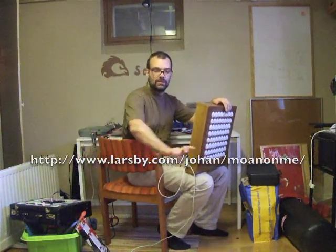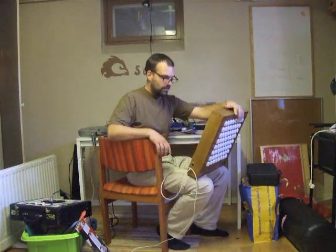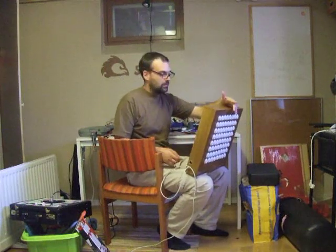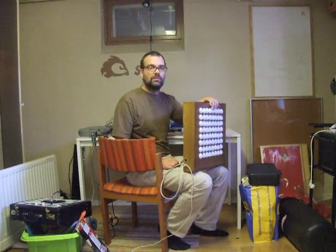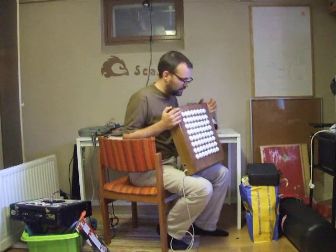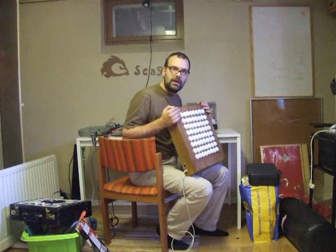I'll write it here so you can just surf there and look at many more pictures of the inside. Download the Arduino code, OSX code, the lot. But now let's go and let me show you how it works.